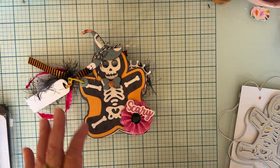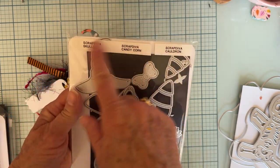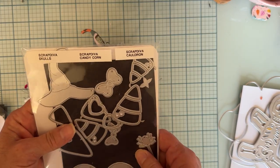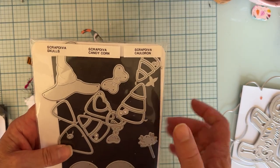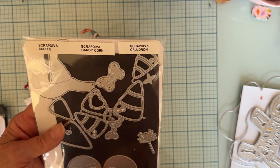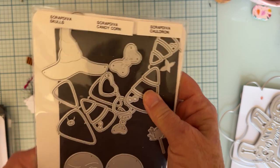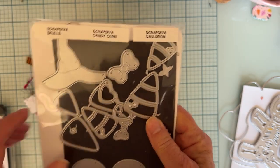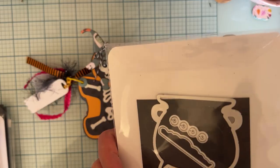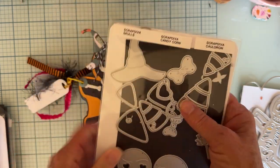I have a hat and a bow on it — I decided that looked cute. This is from a die set from last year from Scrapdiva. It must be the skulls or the candy corn set — I can't remember now, but it's in this pack so it's got to be one of those three sets. I'll link whatever's still available. And it's got a spider on it too. So there's the hat and there's the bow.